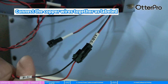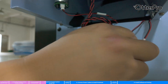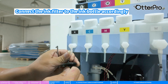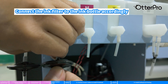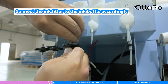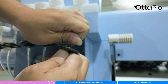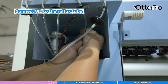Connect the copper wires together as labeled. Connect the ink filter to the ink bottle accordingly. Connect W2 to the reflux tube.